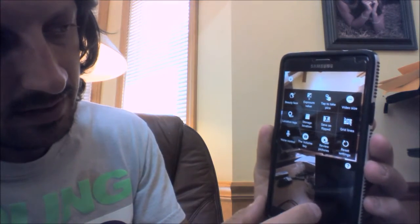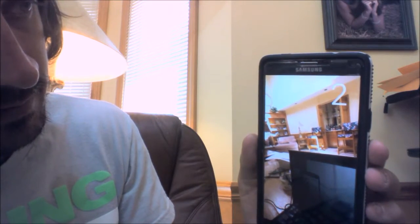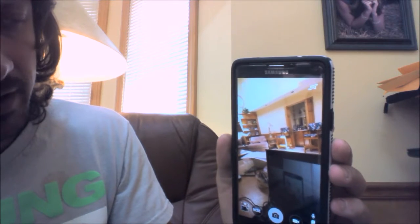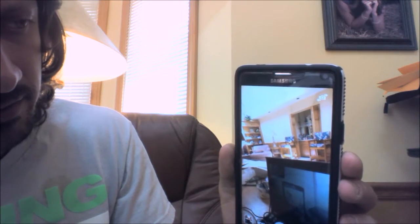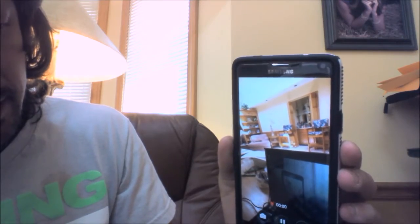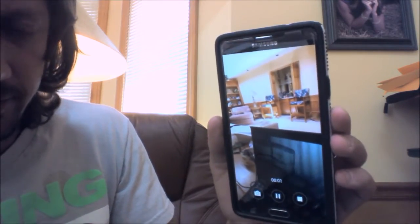If we exit out of here and go back, let's say 'Smile.' As you can see the countdown happens and we take a photo. If we were wanting to record a video — obviously I said the word there so it just started.